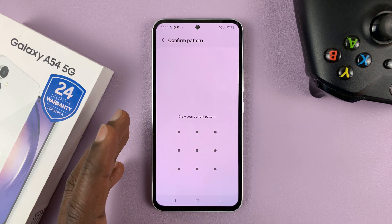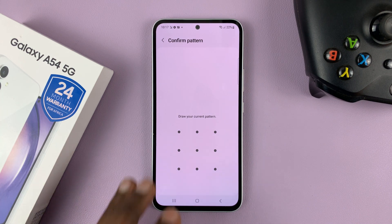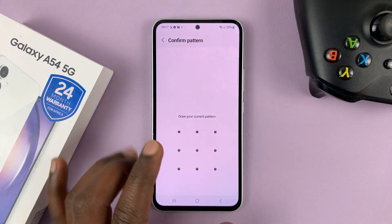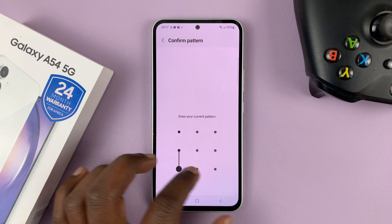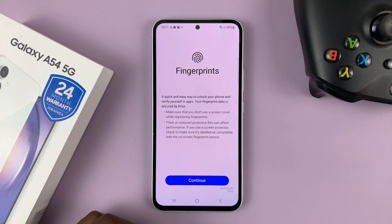You'll need to have set up a password, PIN, or pattern before. If you haven't, then you'll be prompted to set one up. But since I've already set up a pattern, I'll just enter my password, which is a pattern, to allow me to get into the fingerprints.